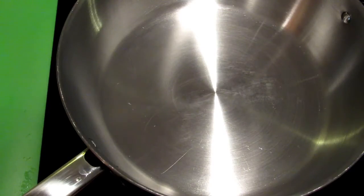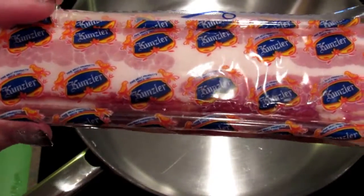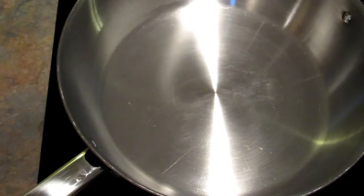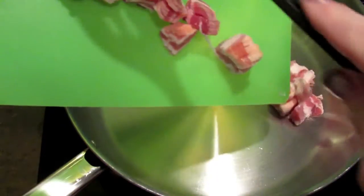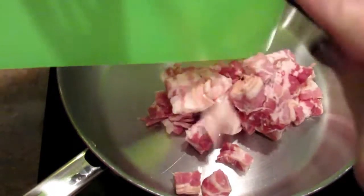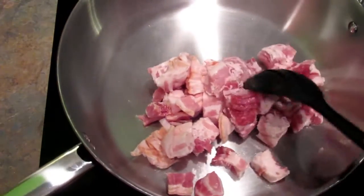Hey, it's Leigh and today I'm going to share with you our recipe for spaghetti carbonara. I'm going to start off by cooking the bacon. I have 12 ounces of bacon - this came in a four pack from Sam's Club. I've cut it up into probably one-inch pieces, something along those lines. I'm going to cook that up. I like it to be really crispy, but you can make it however you like.